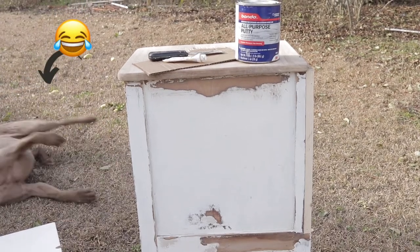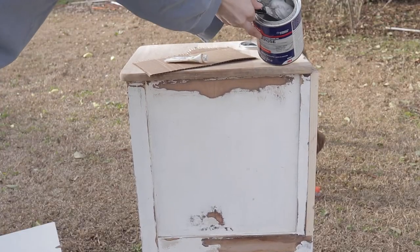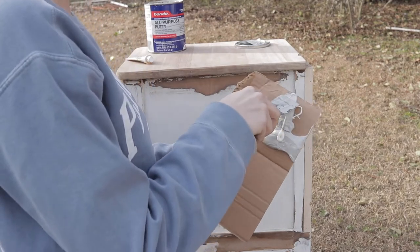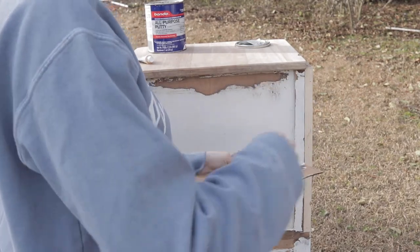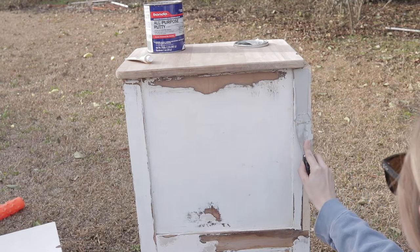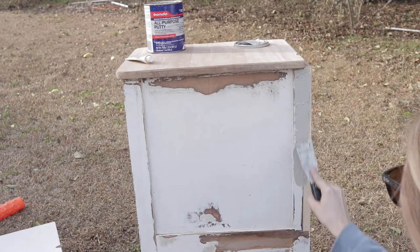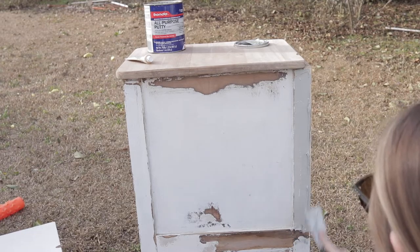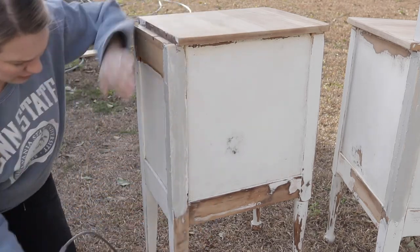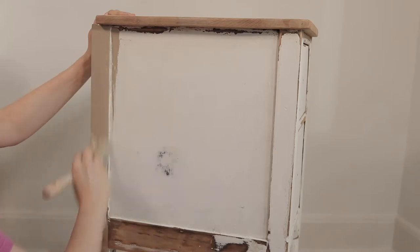Once I had all of the drips and runs removed from the outside of the piece, I just needed to go in with my Bondo putty. I use this stuff all the time for any crack, crevice, or gouge I need to fill — it's awesome and I use it on almost every project. I'm smearing it over the wood piece that we added to the nightstands just to make the transition between the two pieces of wood a little bit more seamless, so that when I paint it, it will be virtually undetectable that an additional piece was added. One reason I love Bondo is that it dries super hard and also dries within 5 to 15 minutes, so I can get it sanded and ready for paint all on the same day.